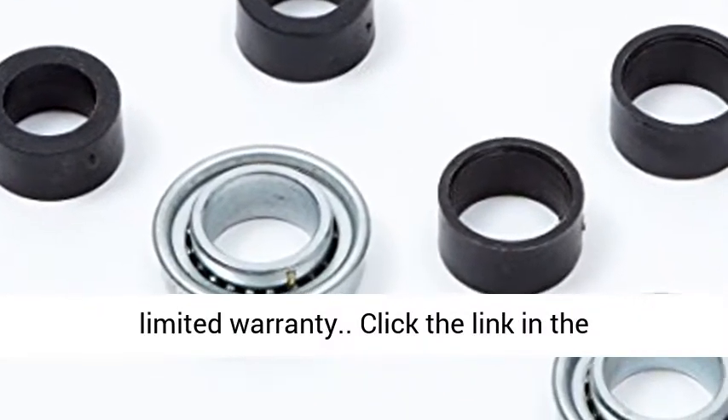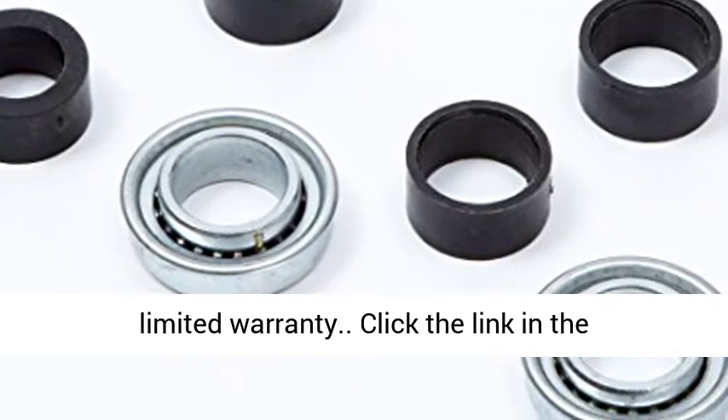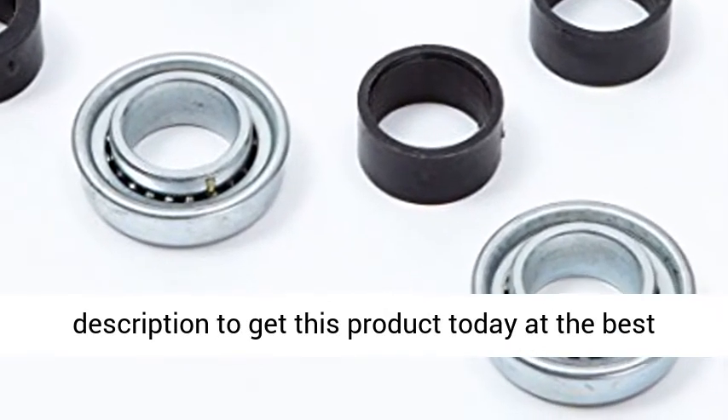Can handle tough terrains. 1-year limited warranty. Click the link in the description to get this product today at the best price.